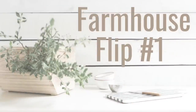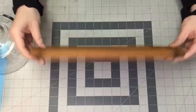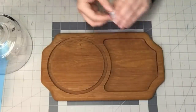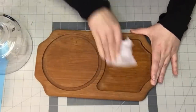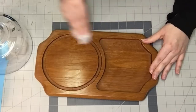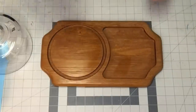Here we go with farmhouse flip number one. I found this amazing decor piece at Value Village — Double V Boutique, whatever you want to call it. I'm just taking off this sticker here. It's like a little cake display thing. So just using an alcohol wipe, cleaning it up, making sure that I'm getting all the grit and dirt off of this beautiful piece. I'm wiping the whole thing down — it was pretty nasty.